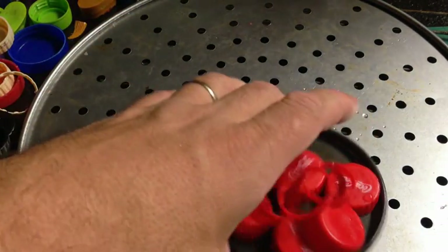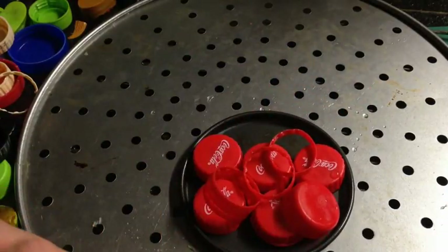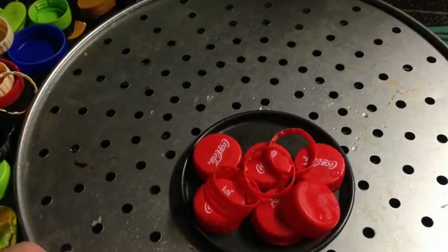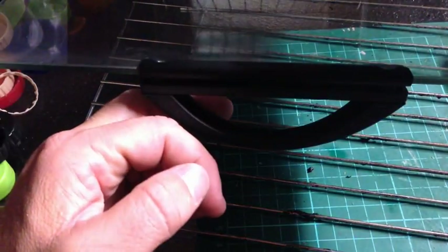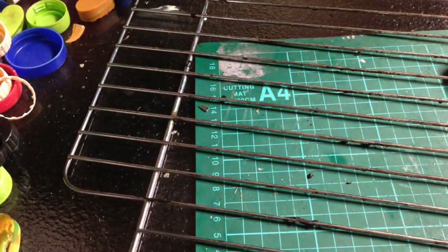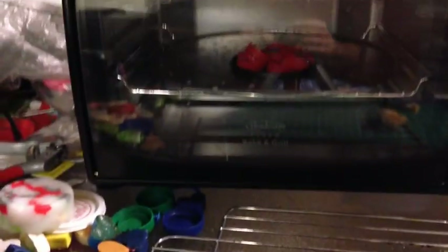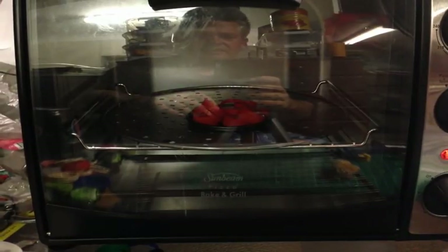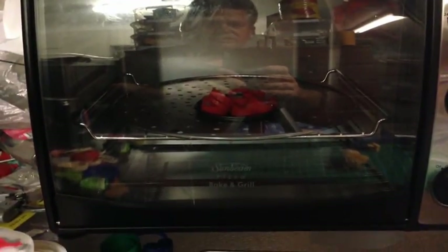We just put that in the oven. We've got the oven set at about 175 degrees — the same as the other day. This is our new oven that we got for two bucks. We'll show you when it comes out because we're going to do a process on that.